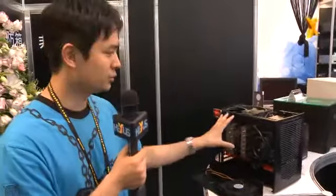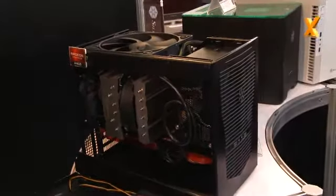Welcome to Silverstone Technology's booth here at Computex 2012. I'm Tony, a marketing manager for Silverstone Technology. After showing you the two tower cases, I have to move on to our new small form factor case, the Sugo SG-09.